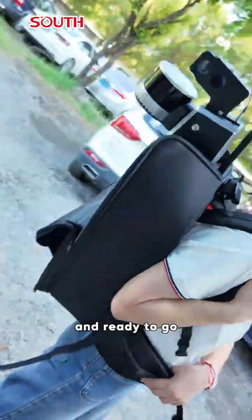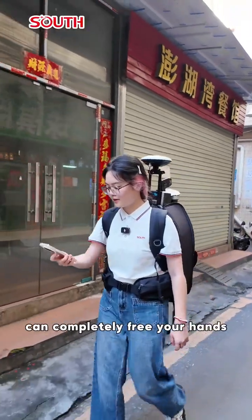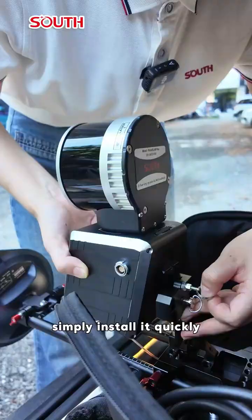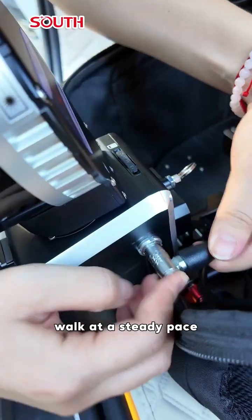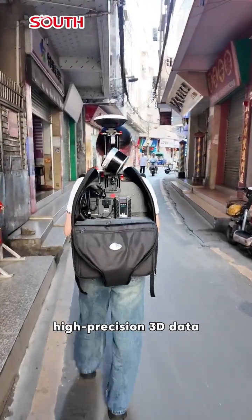Just put on the backpack and ready to go. The backpack Robot Slam can completely free your hands, whether indoors or outdoors. Simply install it quickly, work at a steady pace, and you can efficiently collect high-precision 3D data.